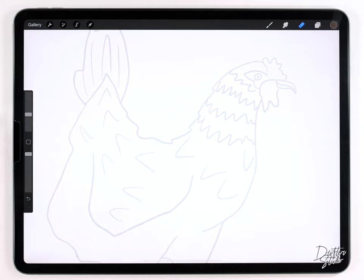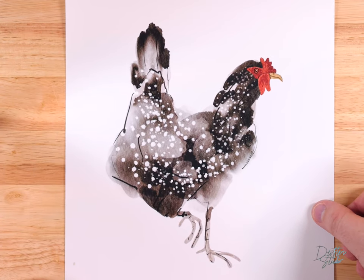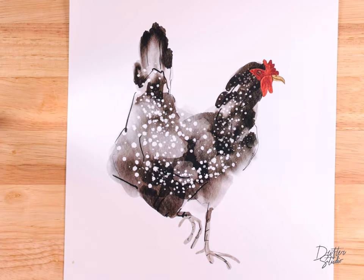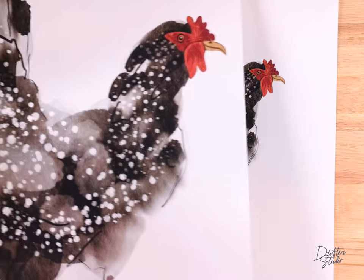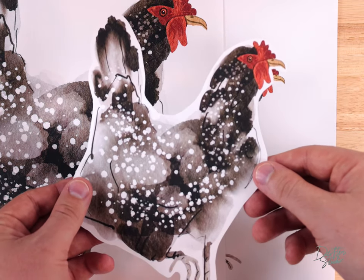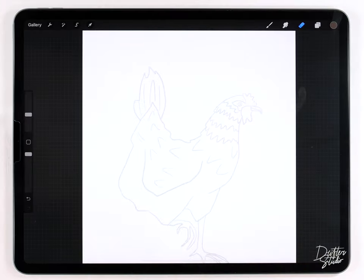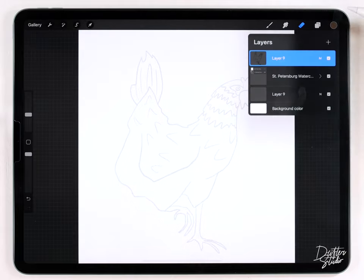Hey everyone, my name is Kelvin and welcome back to another watercolor tutorial for Procreate. In today's video we're going to paint this sort of abstract rooster illustration. It looks a little bit complicated but actually the only detail is really in the face — everything else is really easy to do and I think in general this project is suitable for beginners. I'll put links to everything I use in the description down below.